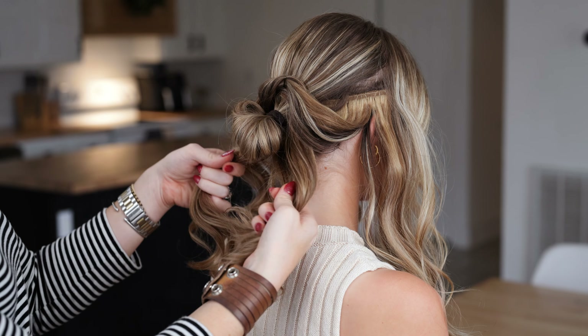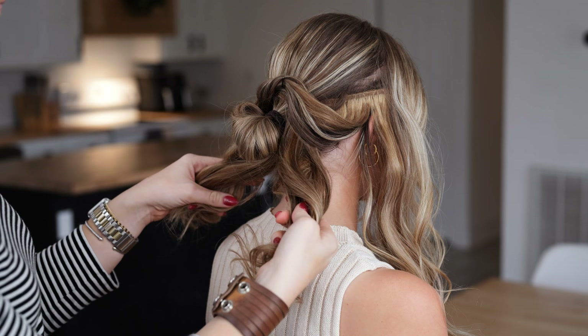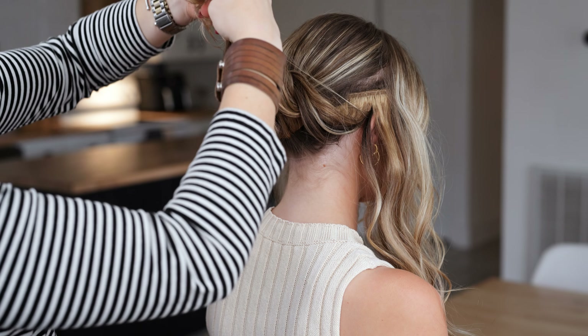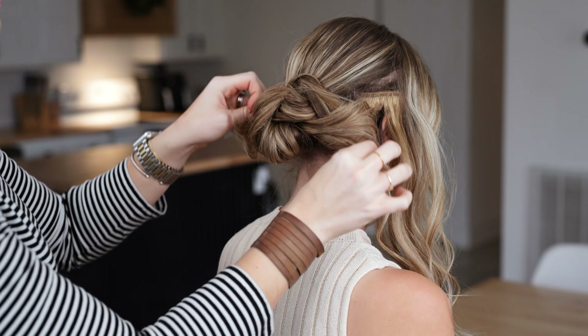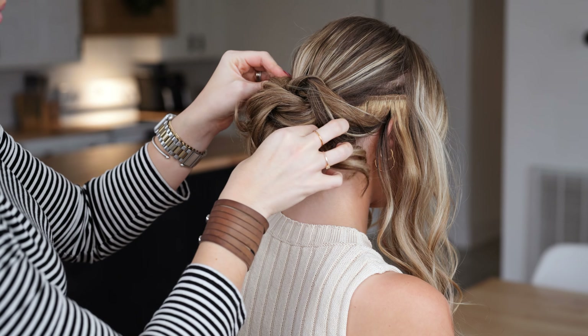Then I'm going to take the lower part of the ponytail, kind of softly twist it, and then tie another little half-knotty knot — whatever you want to call it. Perfect.